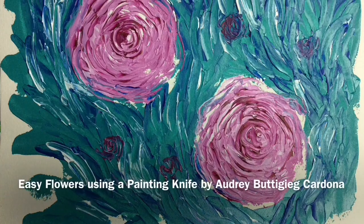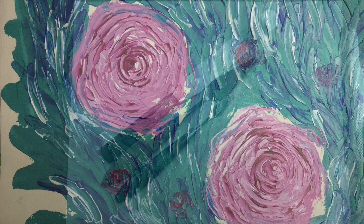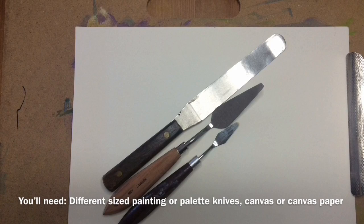Easy Flowers Using a Painting Knife by Audrey Buttigieg Cardona. You'll need different sized painting or palette knives, canvas or canvas paper.